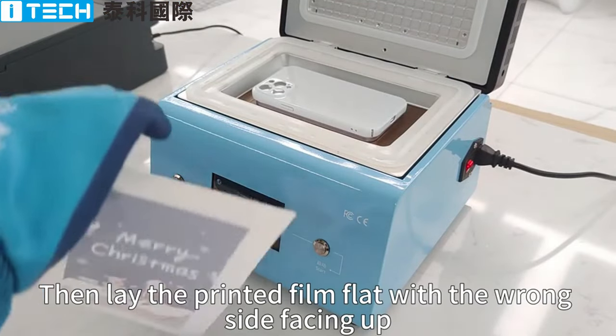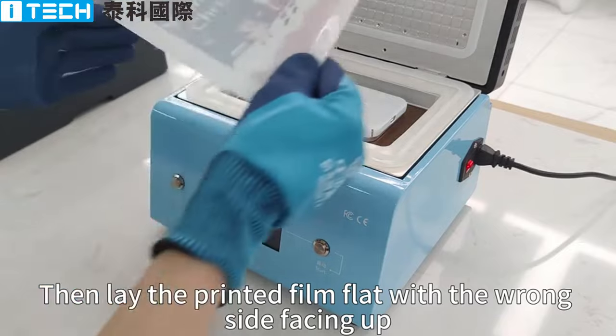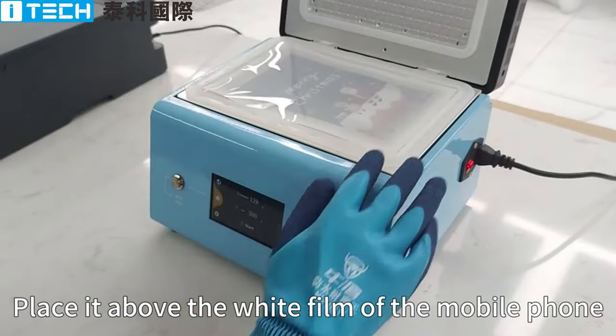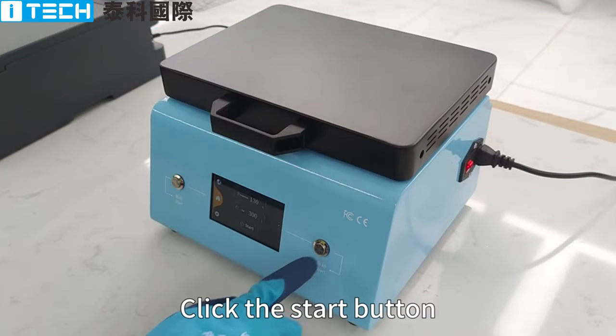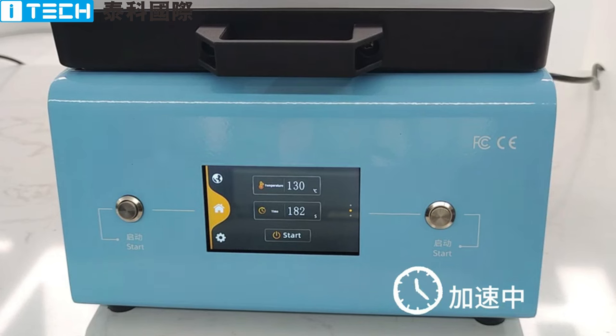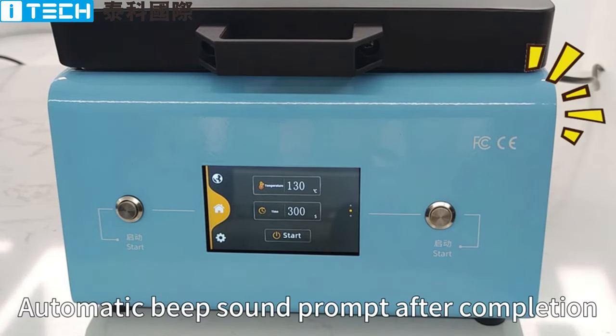Then lay the printed film flat with the wrong side facing up. Place it above the white film of the mobile phone. Cover. Click the Start button. At this point, the screen automatically starts a 300-second countdown. Automatic beep sound prompt after completion.